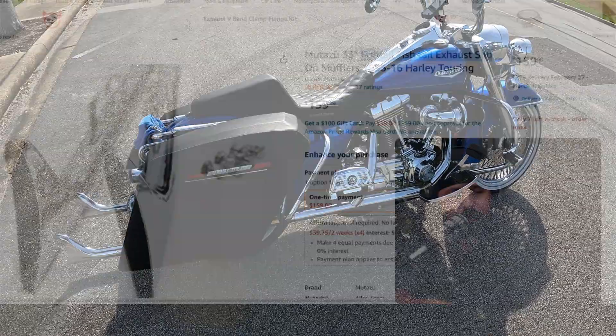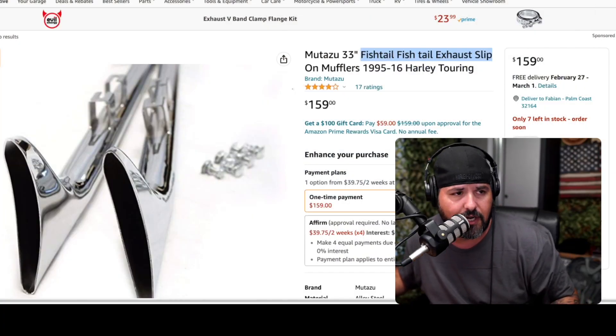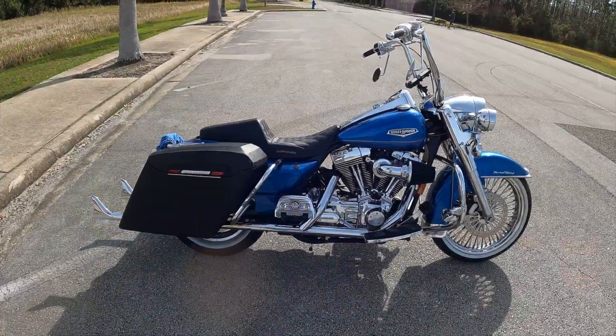I want to talk about fish tails real quick. If you're looking for fish tails, they are just the kind of pipes that you put on V-class, cruiser-style motorcycles. A lot of people use them, and for many years I wanted to have fish tails on my bike.